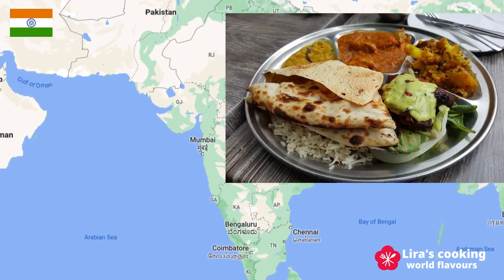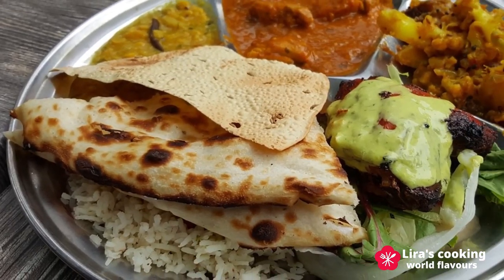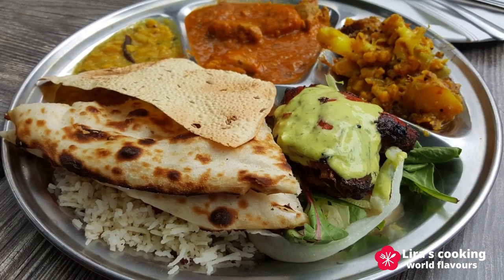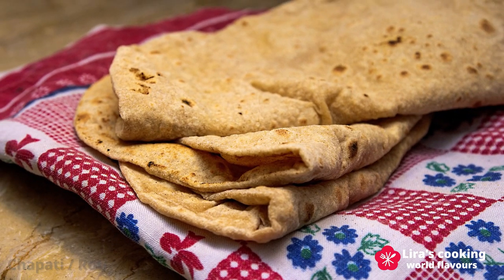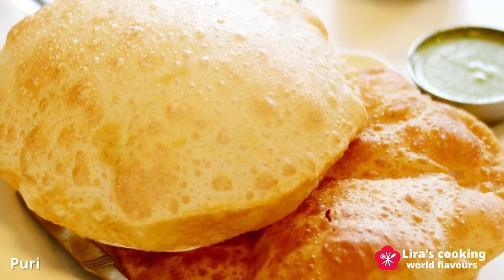Indian cuisine is renowned for its wide variety of bread. For example, chapati, an unleavened whole wheat bread, and puri, a deep fried whole wheat bread.